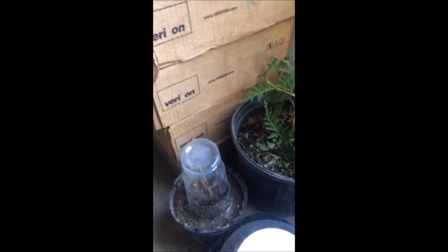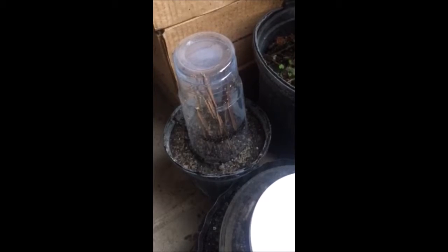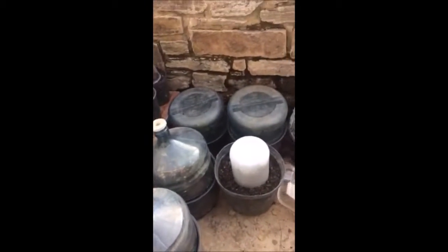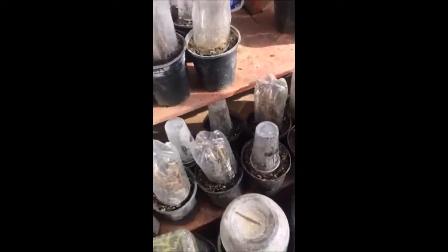It may take a month or two for these to root out, but they will root out. And when they do, you'll have more burning bushes. You can make mini greenhouses out of all kinds of recycled plastic. We do it here at Highland Hill Farm — I propagate between 50 and 100 new plants every day this way.